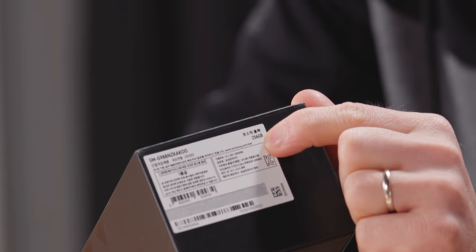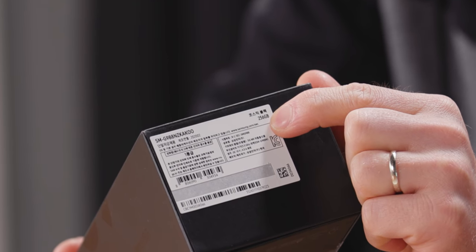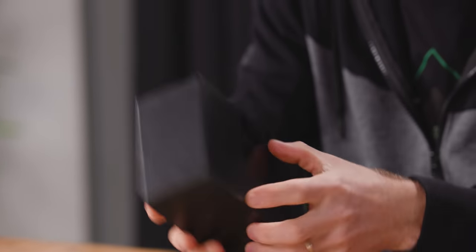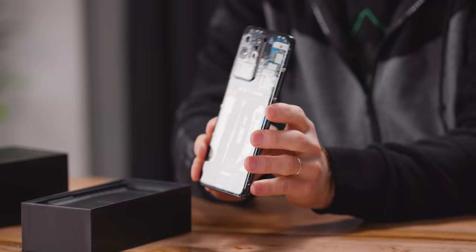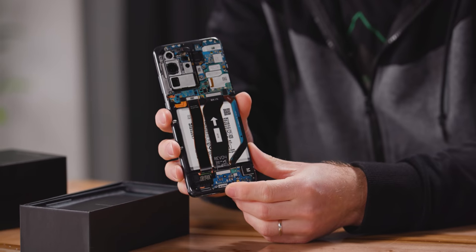And yet, here we are. It's a weird 256 gig one that dbrand seems to have unearthed somewhere. So, without further ado, let's get started. Oh cute, they sent me Jerry A. Rig Everything's phone. Thanks guys.